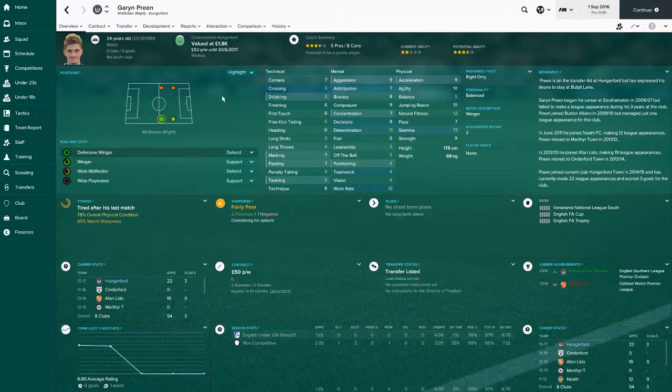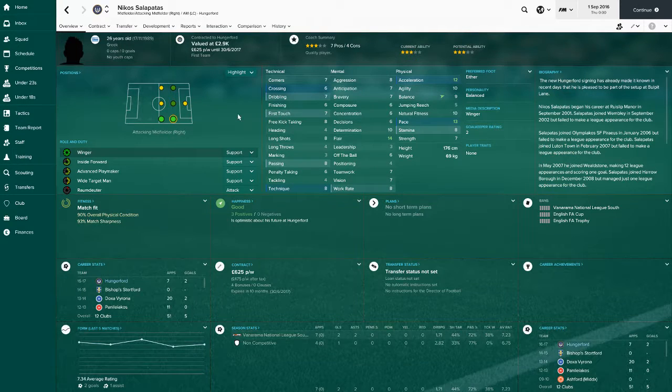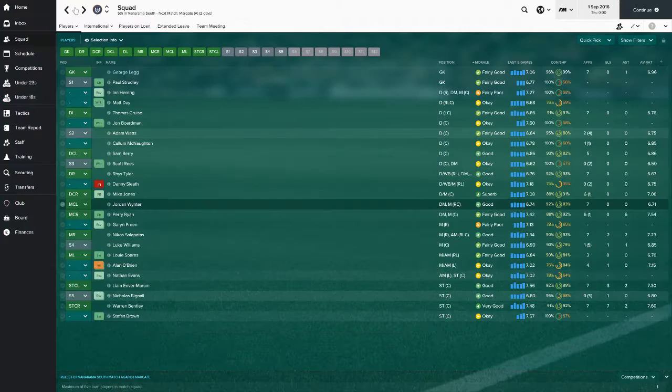Backup right mid is Garen Preen - probably not saying that right as it's Welsh - he's all right, not that good, does the job. Hasn't played any time this season. Our actual right mid we signed this summer is Nicolas Salapatas. He's all right, playing right mid - scored two goals already in seven appearances. He's been good, not too bad, we're happy to have him.